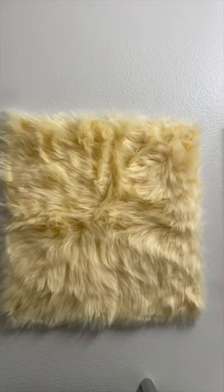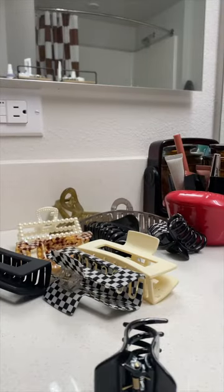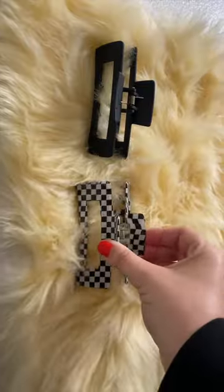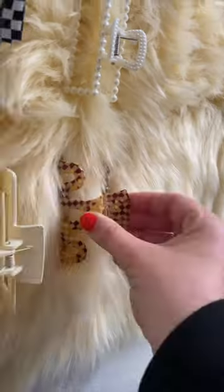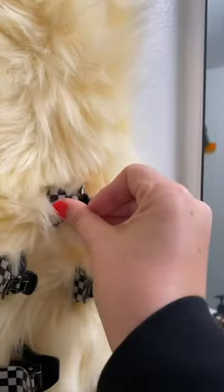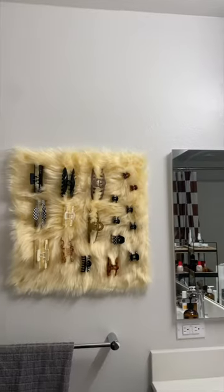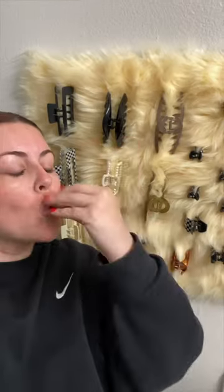Turns out I was right, because that looks so cool just by itself. We got our clips out and just started clipping them to this thing. I needed to pull more nails to support it, but that's fine, because you can't tell me anything, because I am an absolute genius — this is the most perfect thing I've ever seen in my life. Oh my gosh, it's perfect.